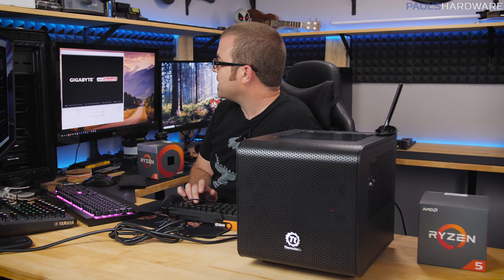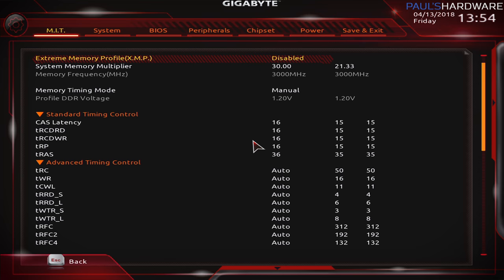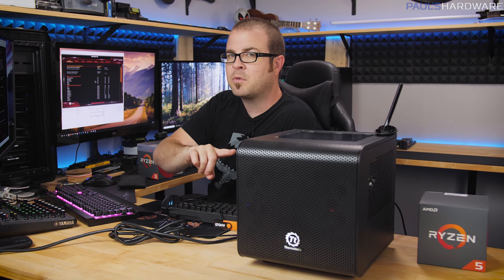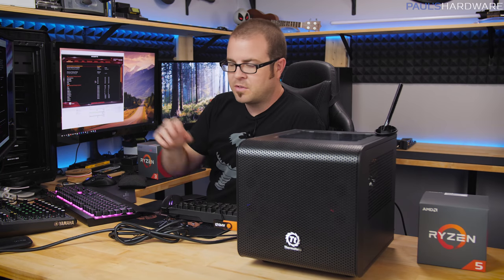After the Windows updates finished and the system restarted, I tapped the Delete button to get into the BIOS. The first thing I'm going to do is go into my memory settings — if you previously enabled XMP settings, go ahead and disable that, because you want the memory running at default low speed. You don't want your new memory to automatically boot with XMP settings before you've had a chance to configure them yourself, which could cause a boot failure.